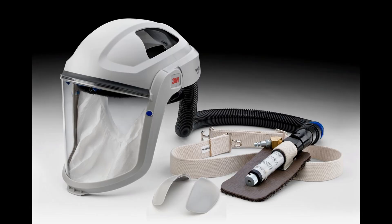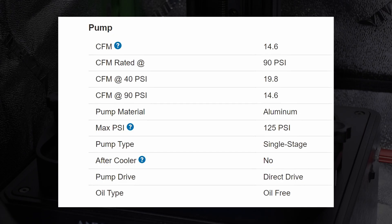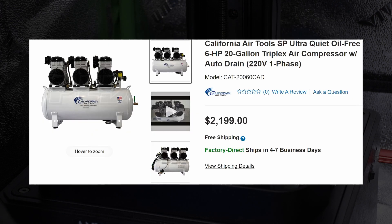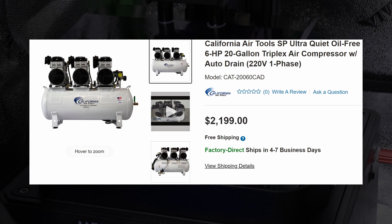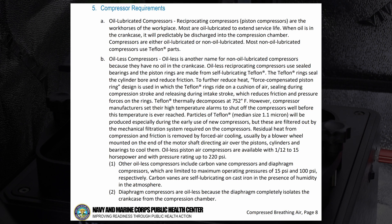An official 3M supplied air respirator setup can be quite expensive for use in a casual hobby. The most expensive component will be the air compressor, required to supply up to 15 CFM at 90 PSI, or 420 liters per minute at 620 kilopascals. This airflow rate is much higher than a pancake compressor can provide, and it is required for safe operation. The cheapest electric air compressors that can safely do this are above $2,000. You need to meet the airflow requirement while also avoiding gas and oil-lubricated compressors. Gas compressors produce carbon monoxide, and oil-lubricated compressors vaporize oil, both of which enter the air supply.